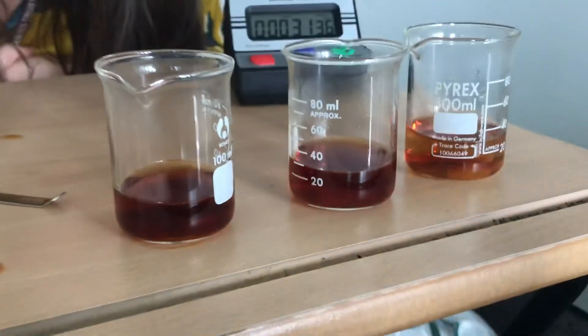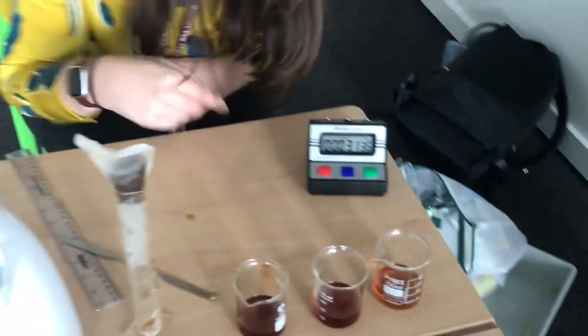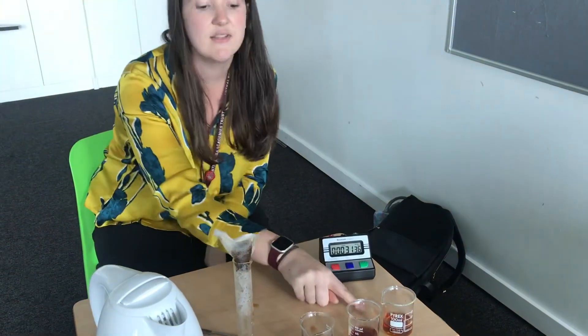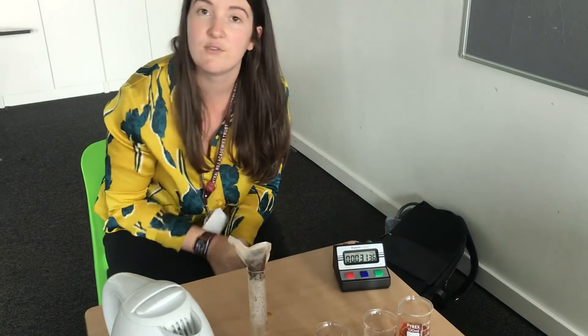So if I was making a cup of tea, personally, I'd probably have this one. It depends how you like your tea, but what you can do now is form a conclusion on how the surface area of the tea bag affects the rate of diffusion.